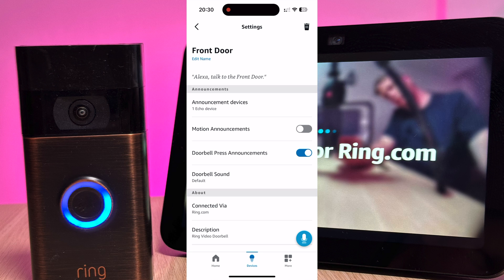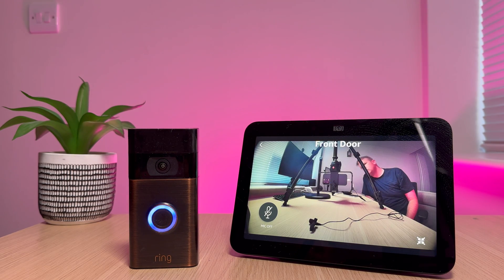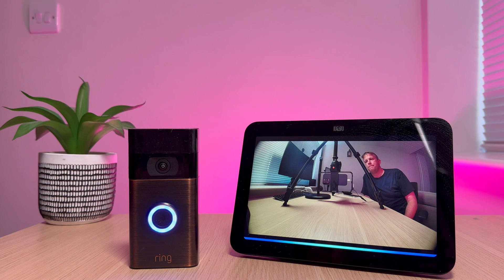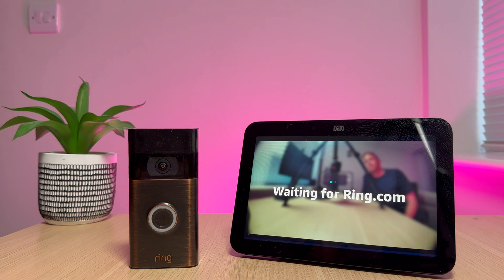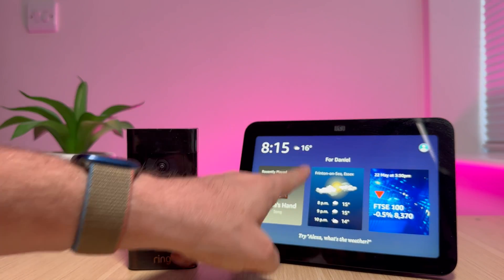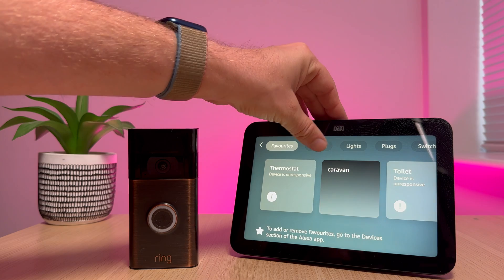Now you're set up and ready to go, so let's see if it works. To talk to a person at the door simply press the microphone button. To stop the feed just ask Alexa to stop. To view the feed at any time just ask Alexa to show you the front door. You can also scroll down from the top of the screen and select Smart Home to look for your cameras.